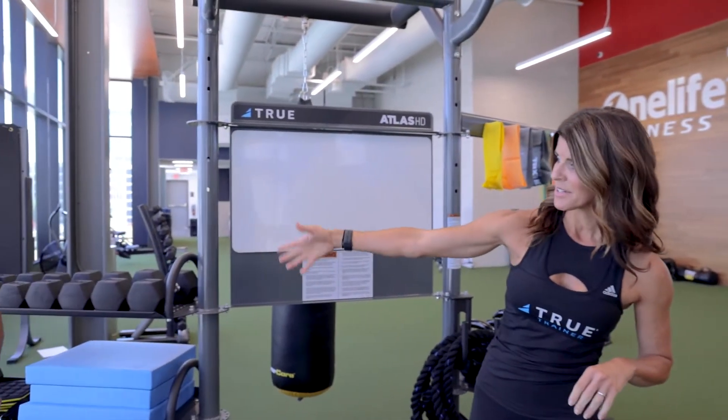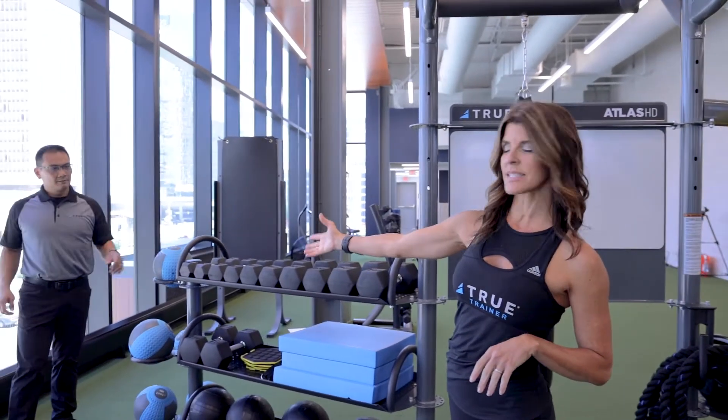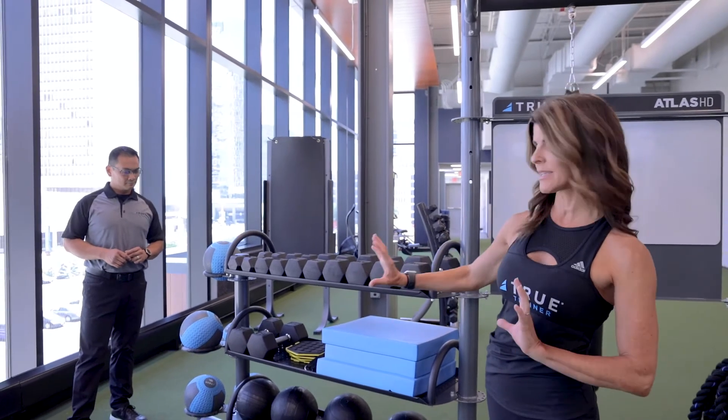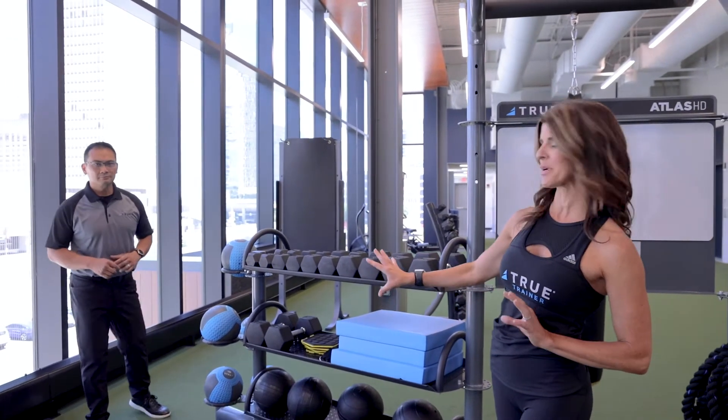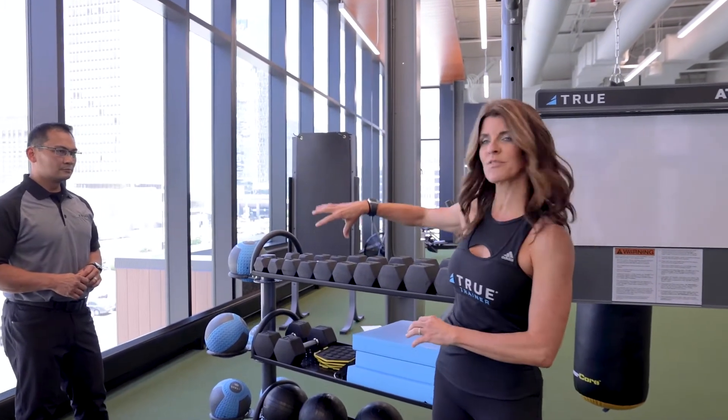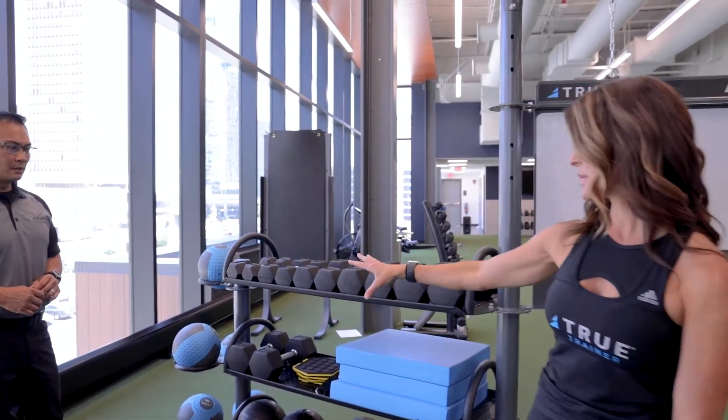Over here we have the medicine ball rings. This is a great place to store your medicine balls and keep them out of the way — a lot of people trip on them. They're adjustable and can move so they fit your space.